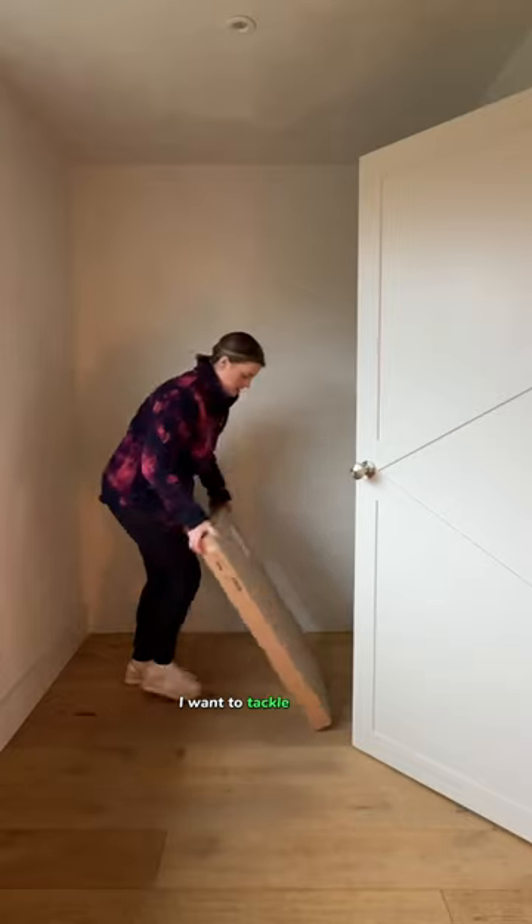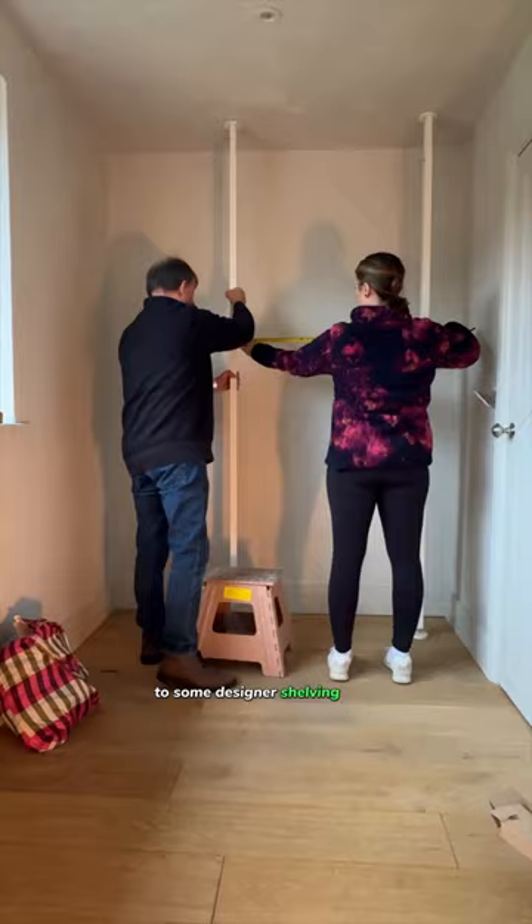Before I style it I want to tackle this wall, and I have found the perfect dupe for some designer shelving. Stay tuned.